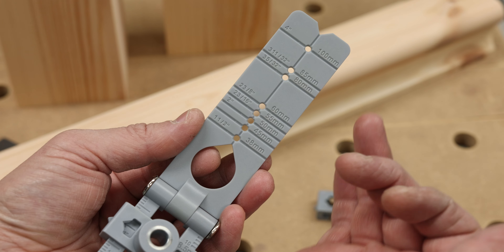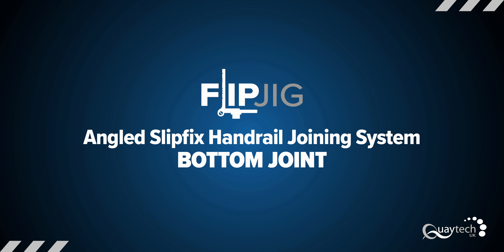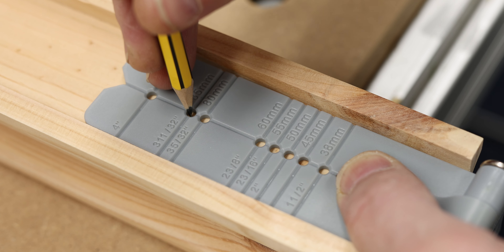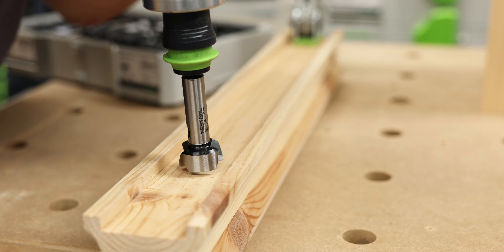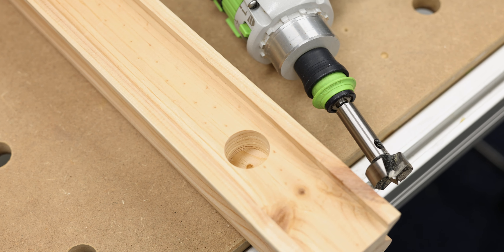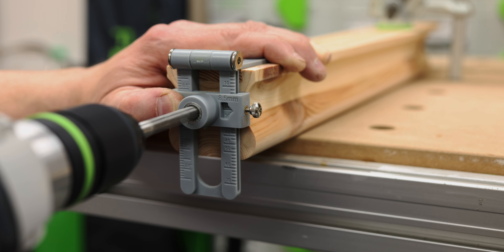There are a number of preset markings for the gear housing positions and a sliding scale. With the filler strip removed, position the Flip Jig centrally on the underside of the handrail and mark using the 85mm preset. Using a 25mm forstner or shallow point spade bit, drill to a depth of around 35mm. Using the 8.5mm drill guide, set the sliding scale to 24mm. Be sure to use the infill strip in order to drill the hole in the correct position on the handrail. Brad point bits are recommended. Drill to a depth of around 90mm.